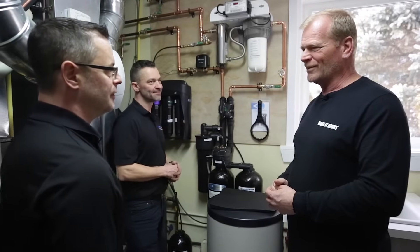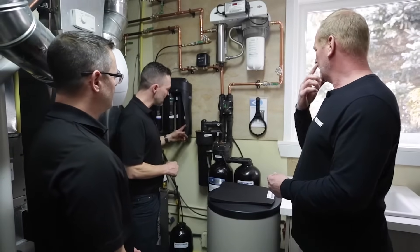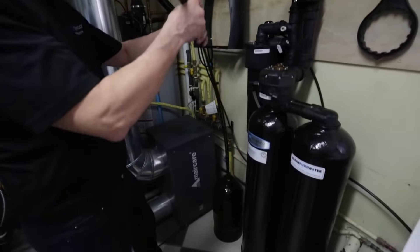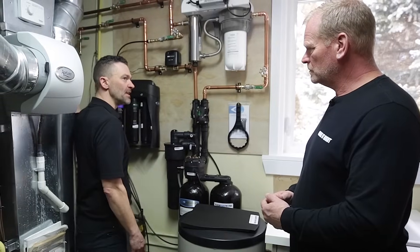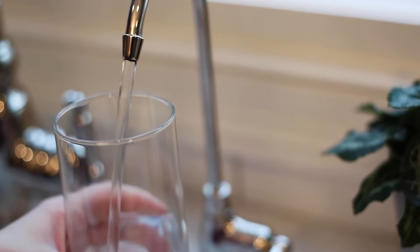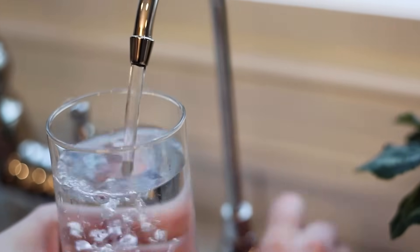We tend not to change things until we absolutely have to — this now forces you, which I like. A key benefit of the K5 is the WOW tank, which stands for water over water. We utilize the water pressure in your home to force the drinking water through the filters and to your tap, providing a constant pressure and constant flow of drinking water.